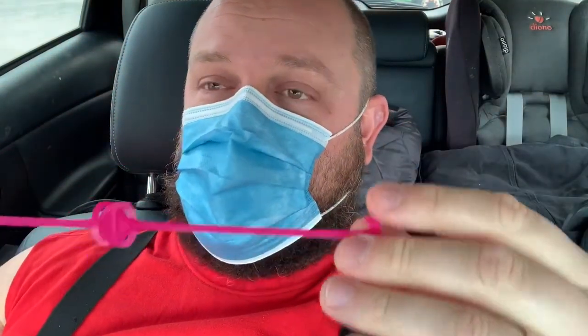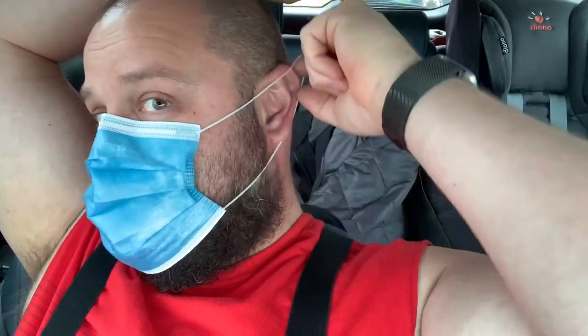This is my third prototype and it just hooks in here like this, so it's pulling on the elastic instead of the elastic pulling on the back of your ear.